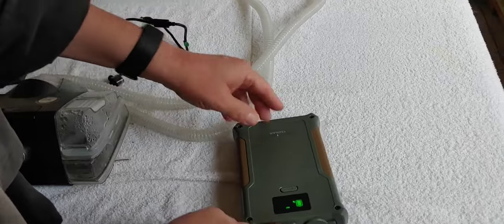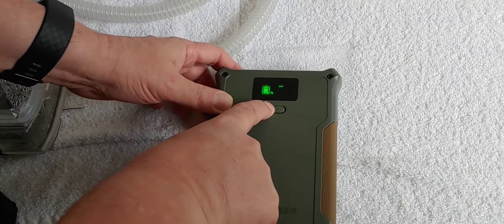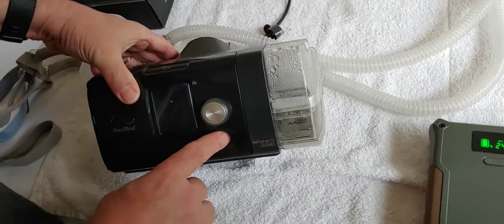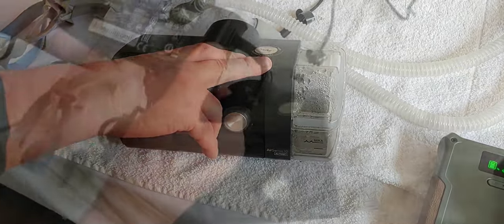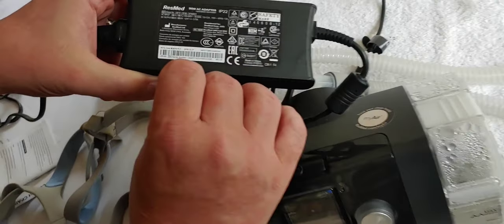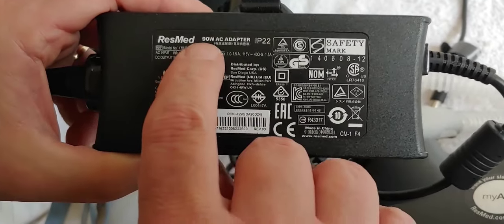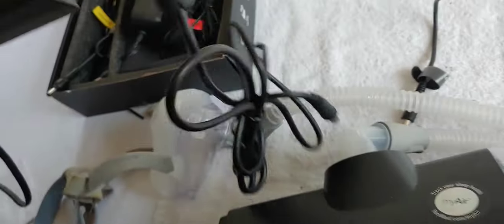What we have to remember is that with these, you have to make sure you have the voltage correct. When you hold the button down, it starts giving you voltages — first 12, then 16.5, then 20. This CPAP machine is 24 volts. How do we know that? One way is to check the manual; the other is you simply get the cord that comes with your device — you can see it shows 24 volt. It also tells you the amps and watts. This is 90 watts, so that's how much you will pull. So we want 24 volts.